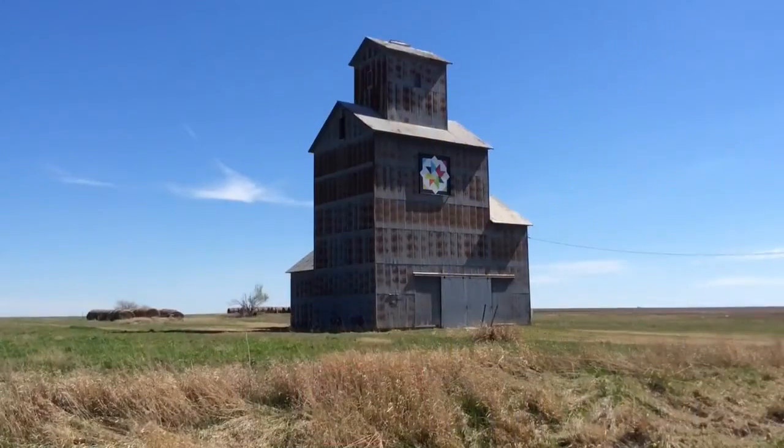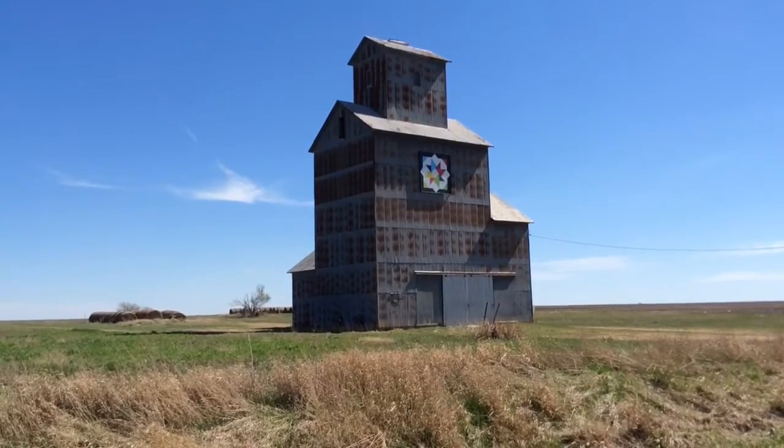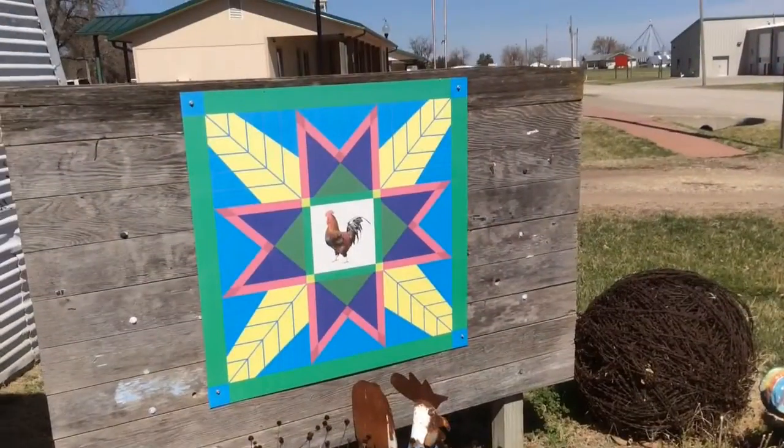Barn quilts have become a popular thing for people to mount on their barns, garages, or their house.